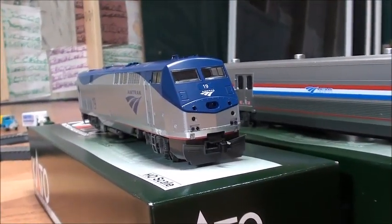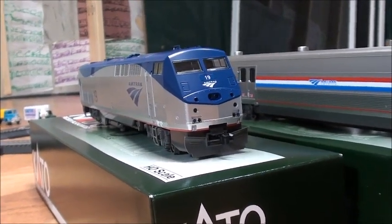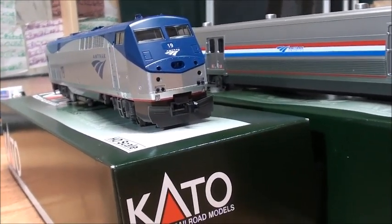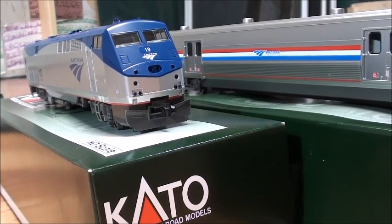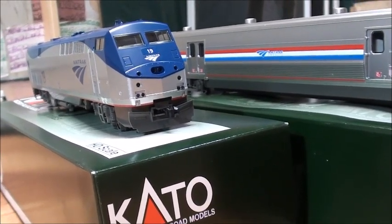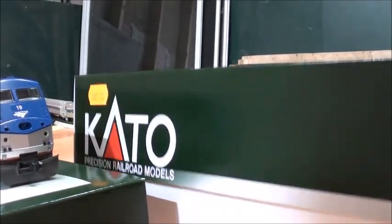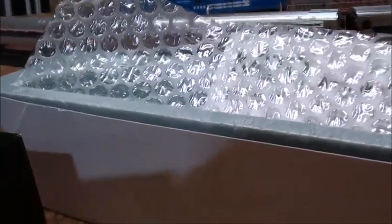Now that I have the models out of the box, basically what you want to do is remove the foam that's inside, and then there are some holes in the back where you can actually take the model out. But I would suggest you be extremely gentle with them — for example, there's a foam right here, and you can see there are holes where you can push it out. Before you do that, be very gentle, because you know how fragile model trains can be.